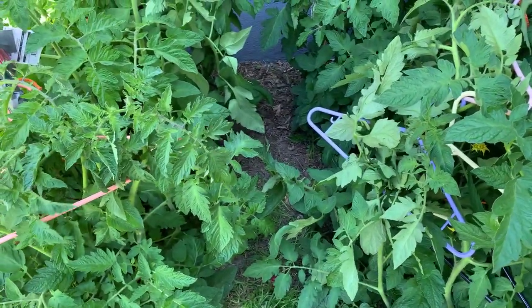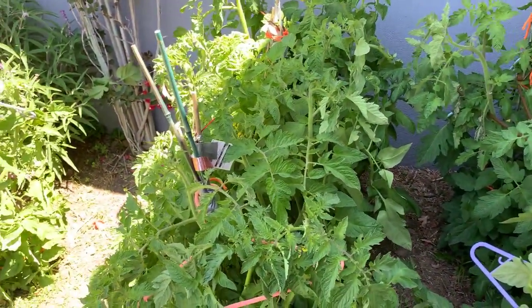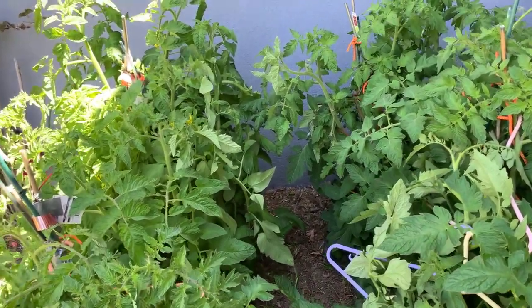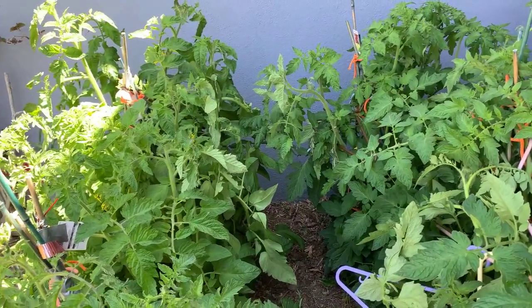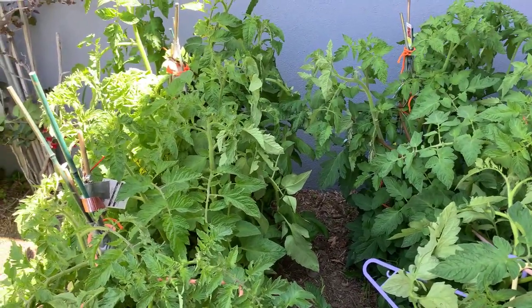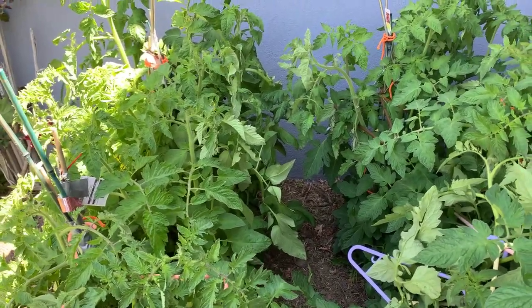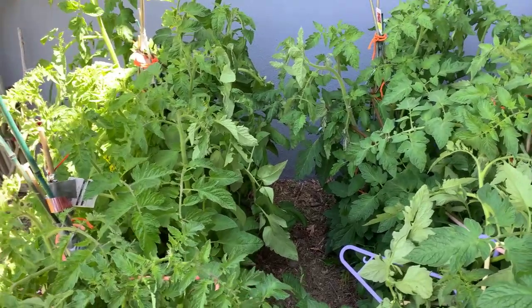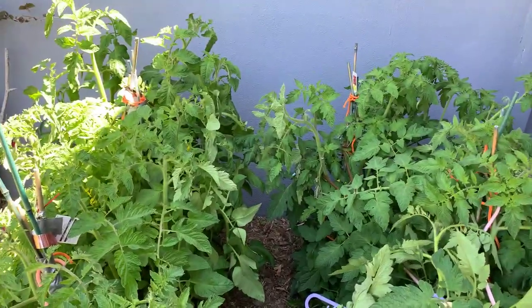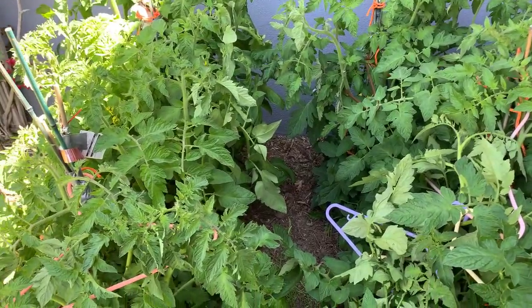I should tell you my apricots, plums, and peaches had no fruit this year. We had one plum — don't know why, they're watered, they're green, they're growing, we had buds, but nothing. I had about five cherries, which isn't that unusual; I think last year I had probably 15 or 20. My fruit trees produced almost nothing this year.